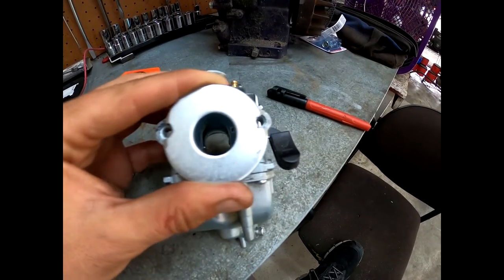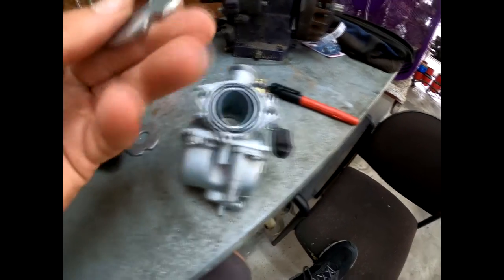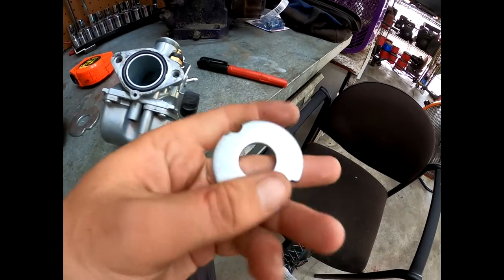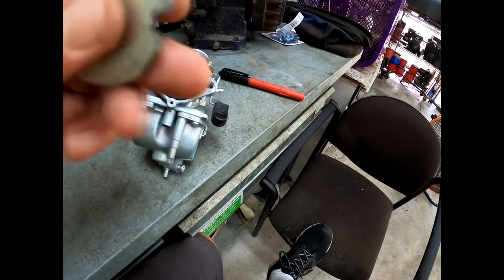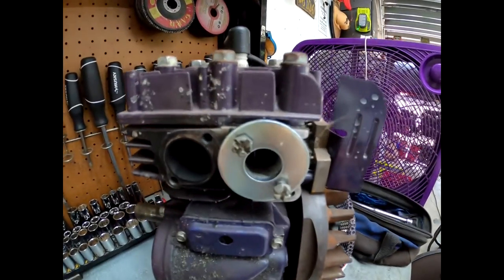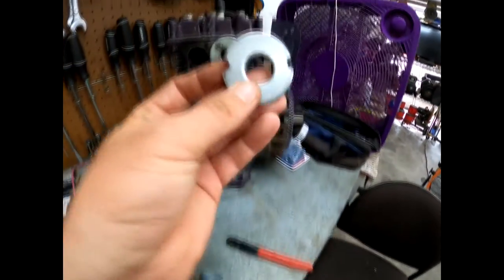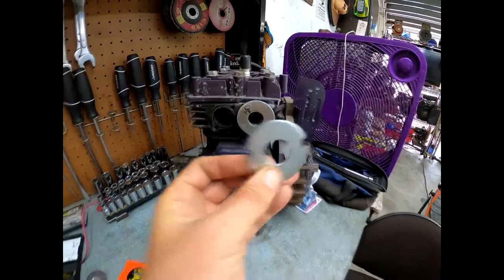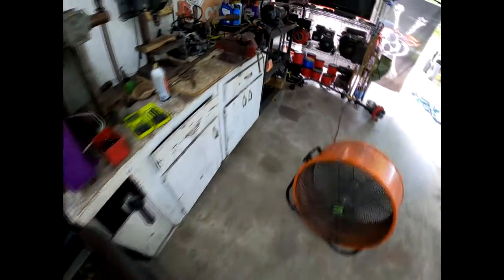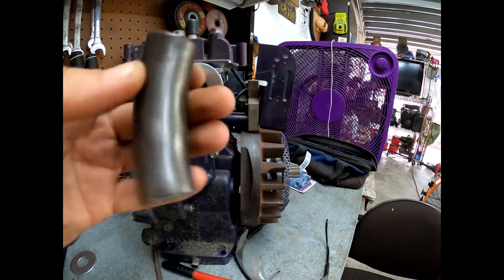It will hold. If you have a problem, just put some Loctite on it. These washers also have a very flat side and then kind of a beveled edge side — I always use the flat side up against the carb and up against the block. Use the flat side. Now we have our two washers and we need our piece of pipe to go in between the two.